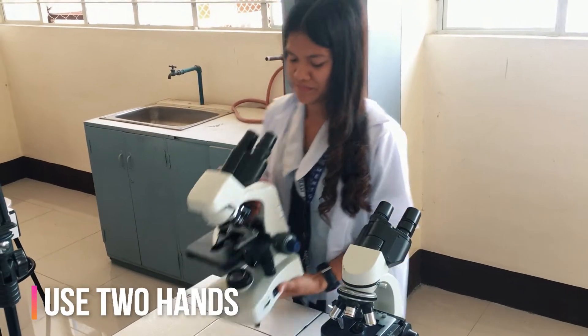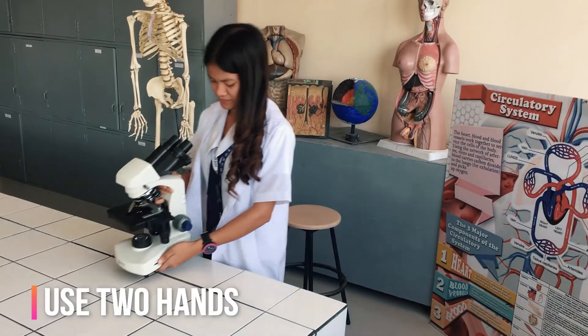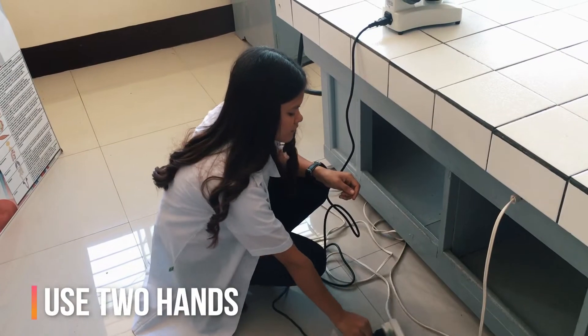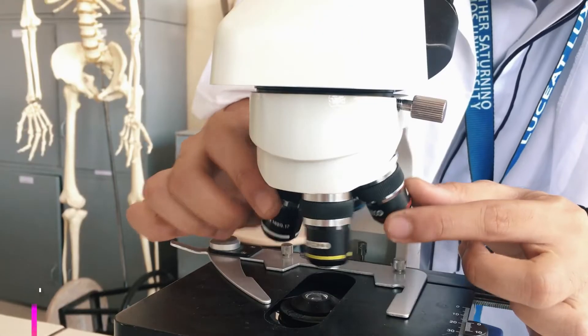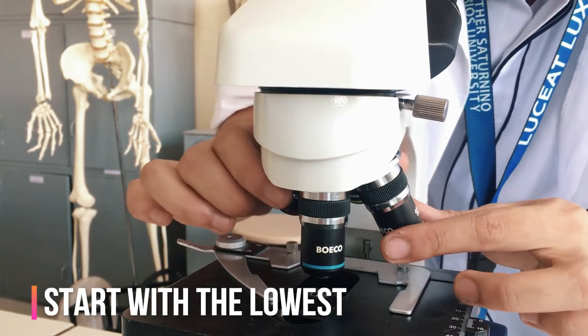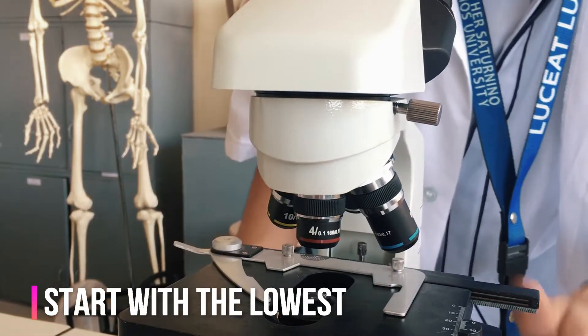When moving your microscope, always carry it with both hands. Grasp the arm with one hand and place the other hand under the base for support. Turn the revolving nose piece so that the lowest power objective lens is clicked into position — it is also the shortest objective lens.